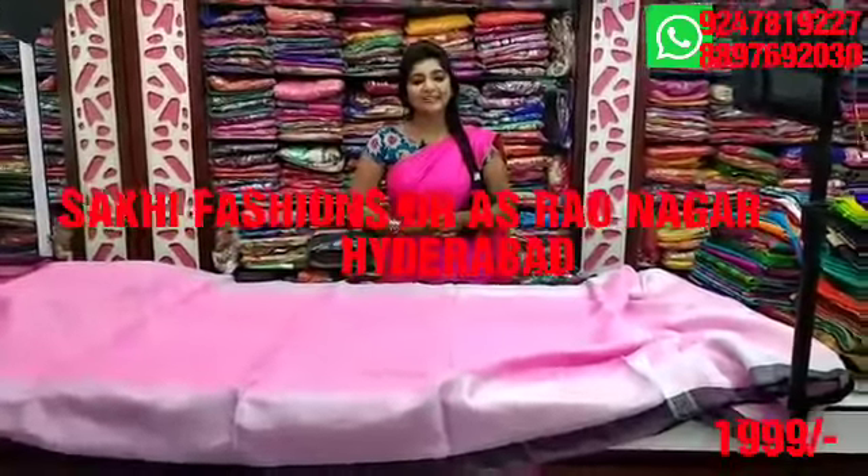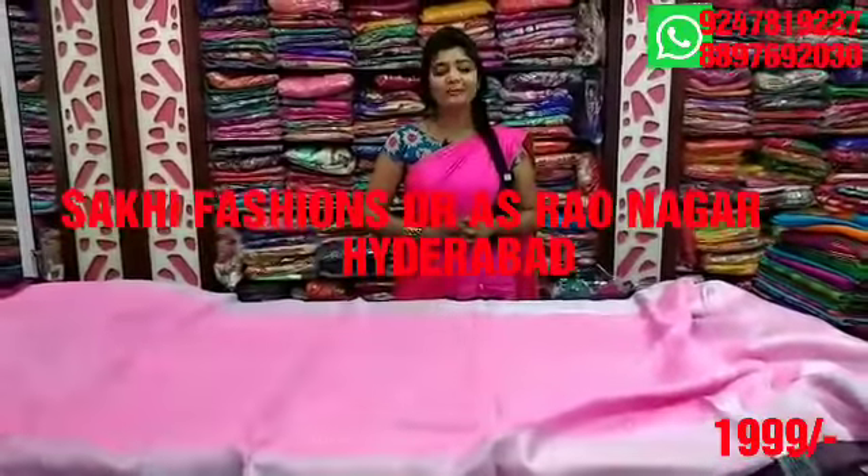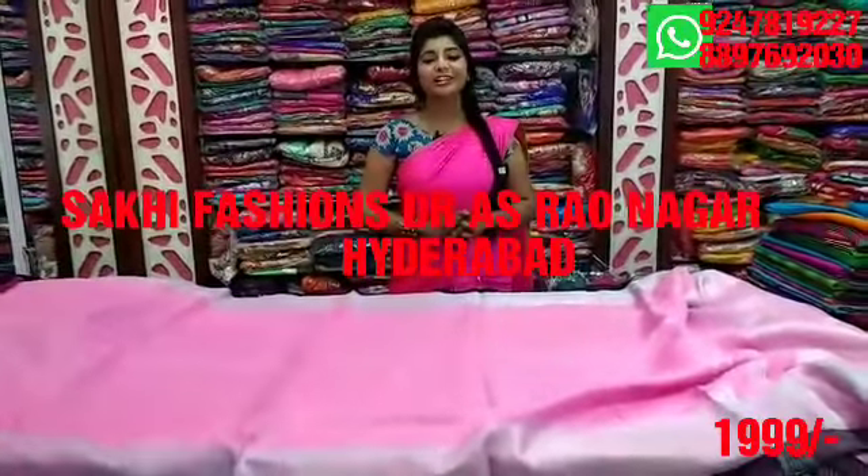Welcome to Sacchi Fashions. Sacchi Fashions is the latest collection. Today we have a beautiful fabric — first we have a linen fabric. This is how trendy it is.